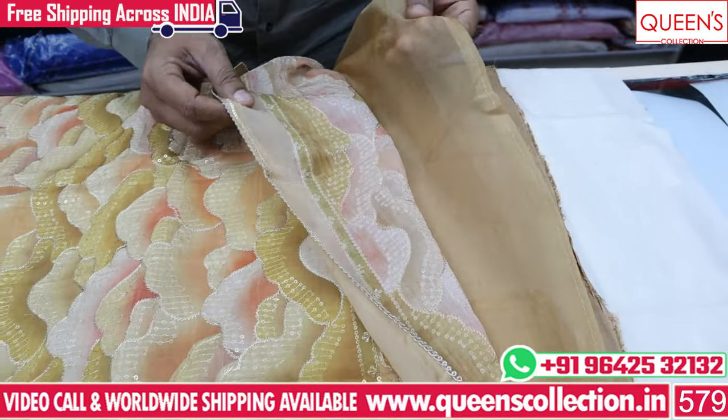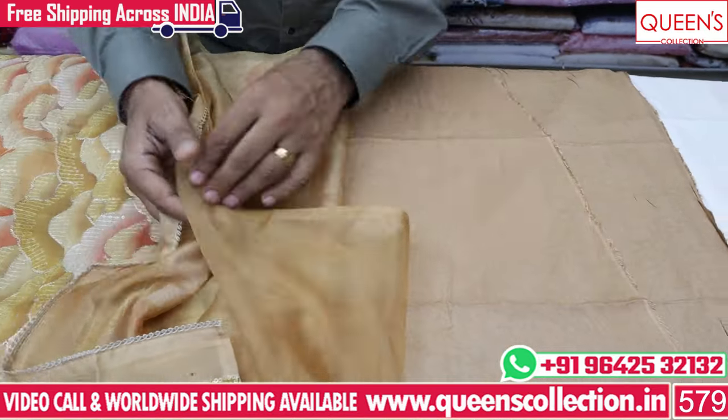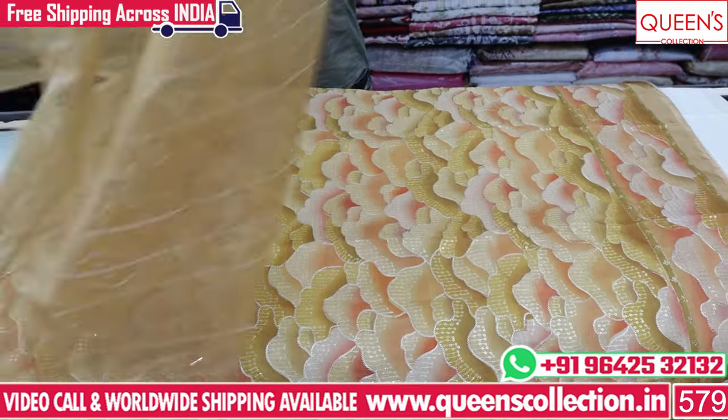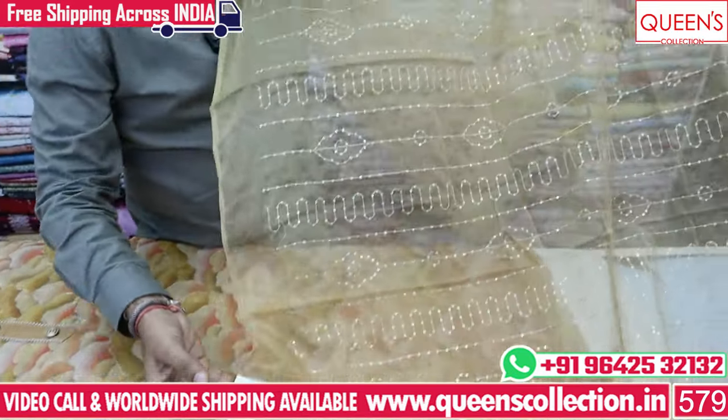You have to choose the bottom and the border pattern. Under the back, you have to work on the front and on the back. You have to choose the bottom of the sand and the bottom. You have to choose the dupatta too. You have to choose the tissue fabrics and the dupatta.